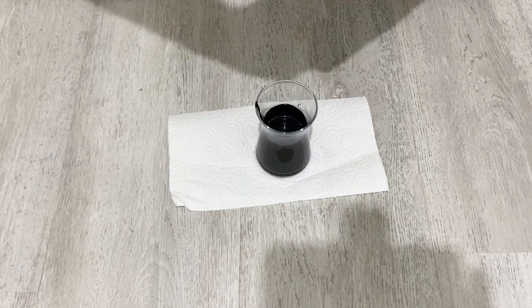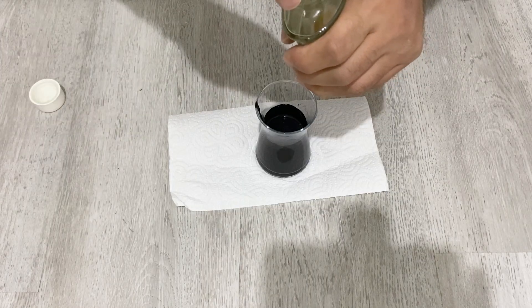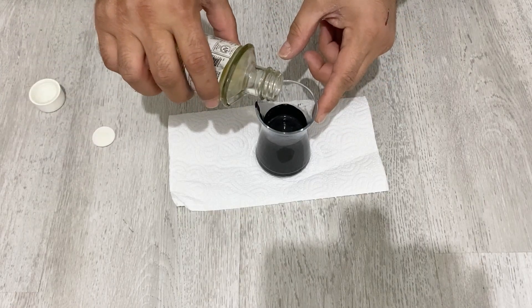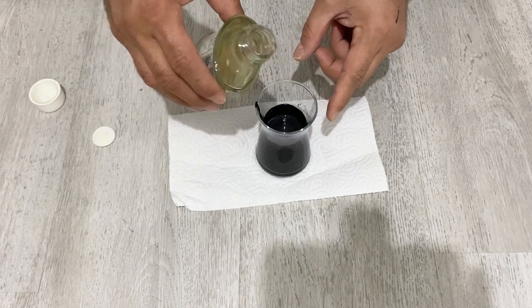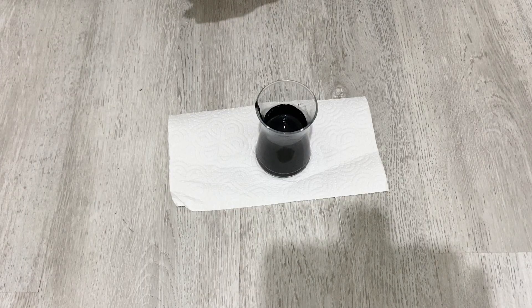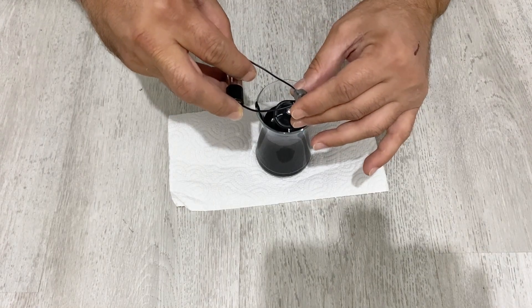If you don't add gum arabic, your conductive paint couldn't stick to the surface very well. So it's very good to add some gum arabic — not too much, a little bit is enough. After adding the gum arabic, I am going to stir my conductive paint for about another half an hour.